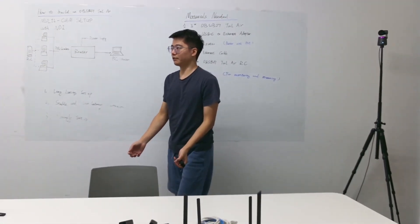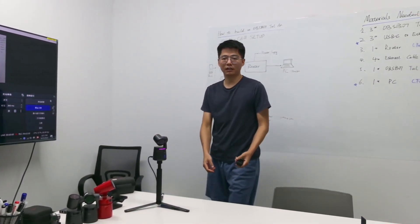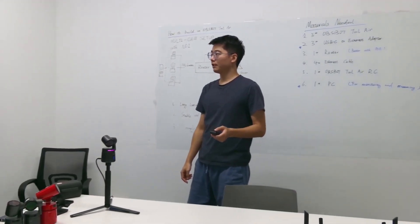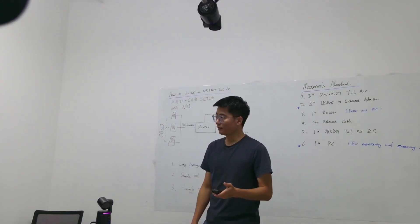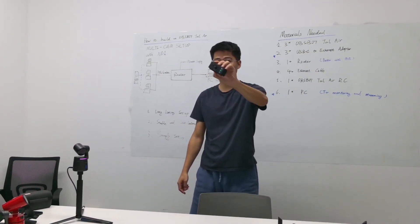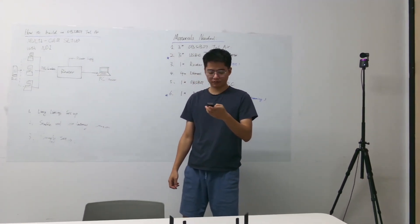I'm using three OZBAC tailwear cameras to shoot this video. Here's the first one for a close-up view, this main camera is currently on me, and I still have one on top. Here is the OZBAC tailwear remote controller, which I'm using to control all three OZBAC tailwear cameras.